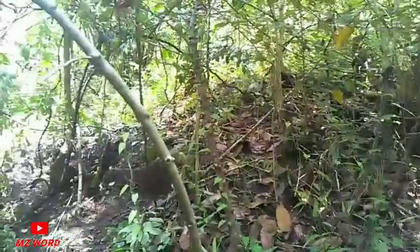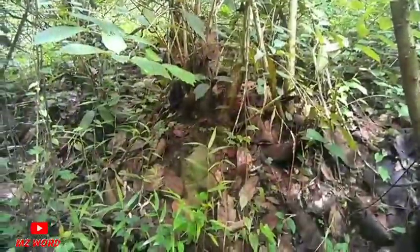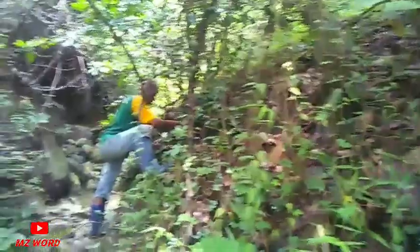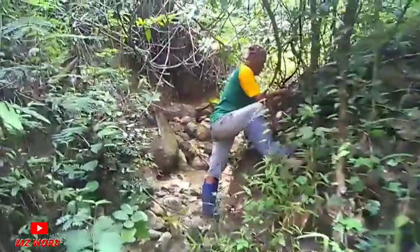Oke guys, langsung saja kita akan mulai. Bismillahirrahmanirrahim. Kebetulan untuk lokasi ini teman saya sudah pernah mencoba mengeceknya, jadi untuk keberadaan bahan bonsai yang kita cari, atas petunjuk dia langsung ketemu guys.